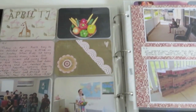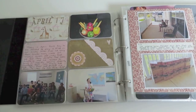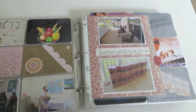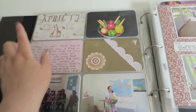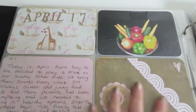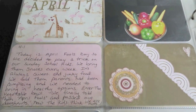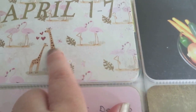So here is — let me zoom out a little bit. This is the week of April 1st through 7th, but I'm just going to show you the entire month. So over here we start with April 1st. The paper on this page is from a Basic Grey collection — I forget the name of it, but it's really cute. It has like these little giraffes and flamingos and stuff.